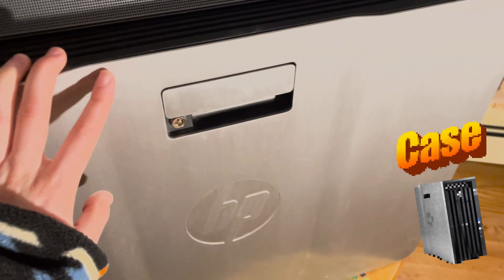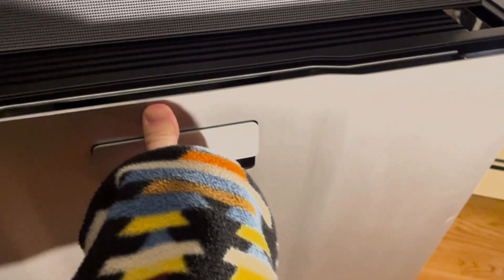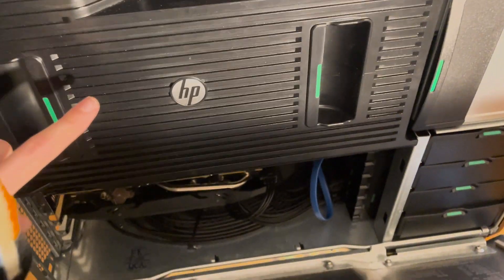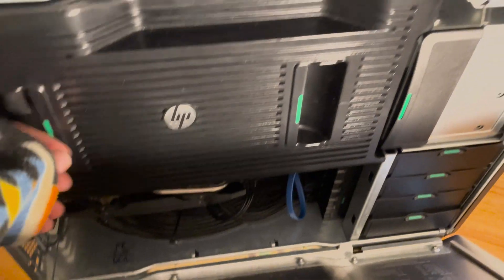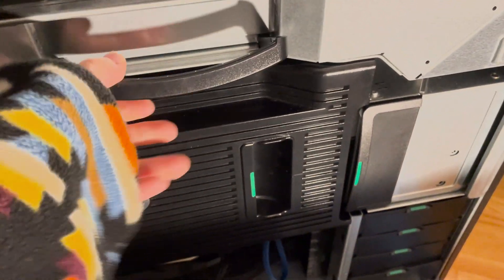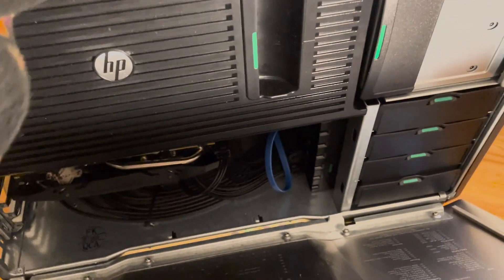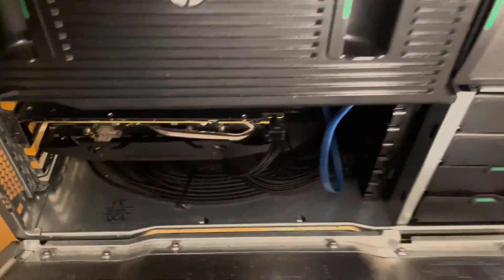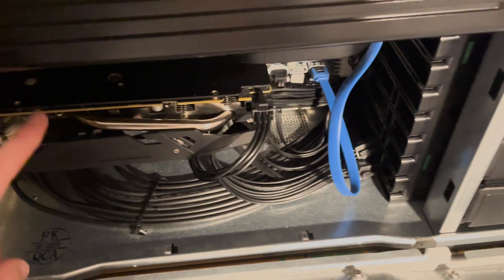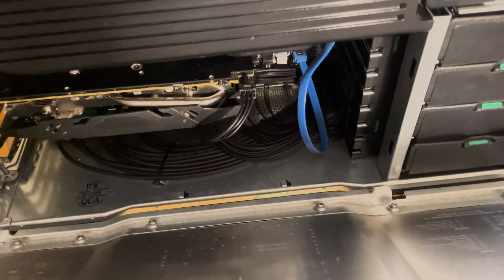I actually reassembled it to show you the outside of the case first, with this sick little locking mechanism — you essentially just pull it open. Inside you can see the CPU and memory fan unit. There are like six fans in this thing. Each of the little green indicators is for a pull tab. The power supply is up here, the drive bays are down here, and there should actually be a GPU shield, but since this is a huge GPU and not the original, the GPU shield won't fit back on.